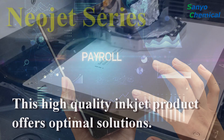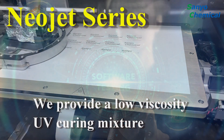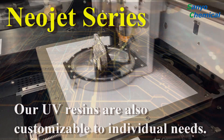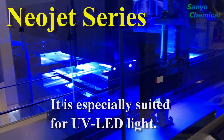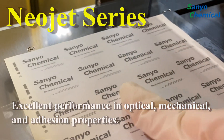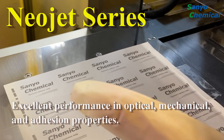This high quality inkjet product offers optimal solutions. We provide a low viscosity UV curing mixture. Our UV resins are also customizable to individual needs. These resins are cured by UV light, and are especially suited for UV LED light. The cured resin shows excellent performance in optical, mechanical, and adhesion properties.